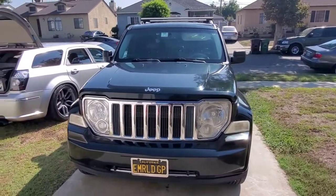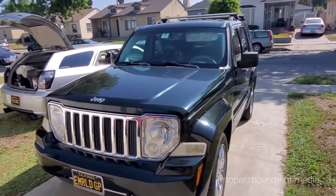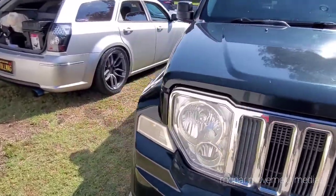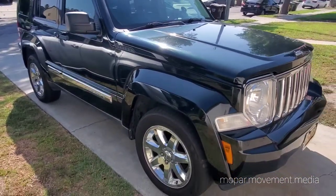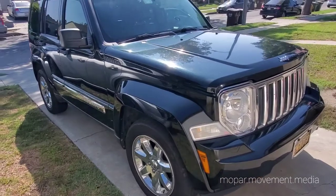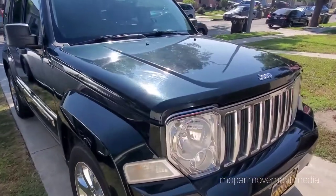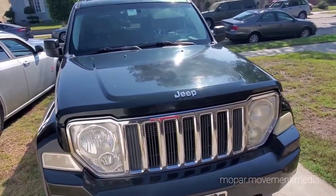What we have here is your garden variety 2012 Jeep Liberty KK limited 4x4. Another vehicle in the lineup — this is the daily workhorse, day-to-day, get things done. Pretty clean, 129,000 miles, fully loaded everything. Got it for a pretty good steal a couple years ago. It's been real good to me.